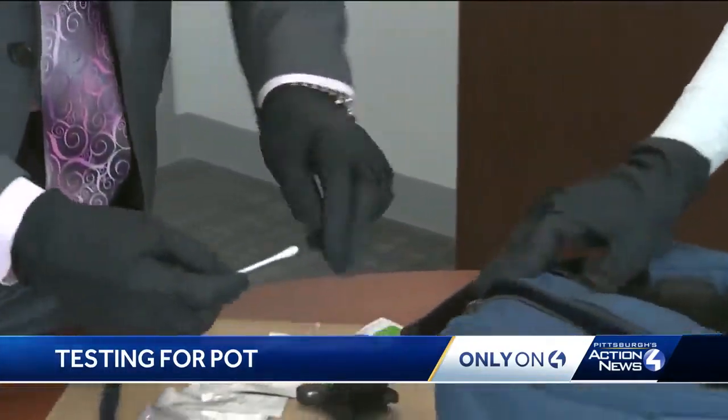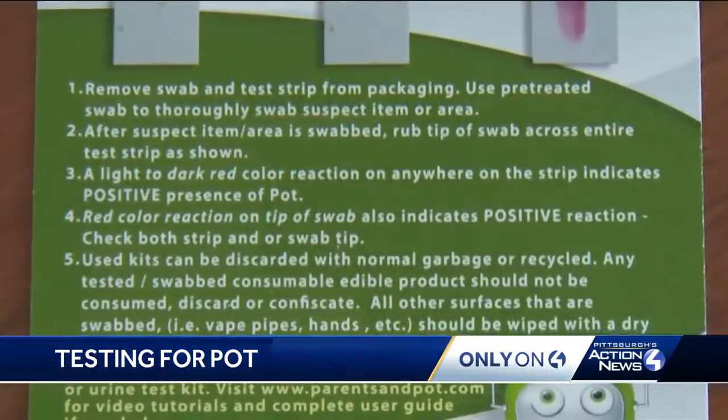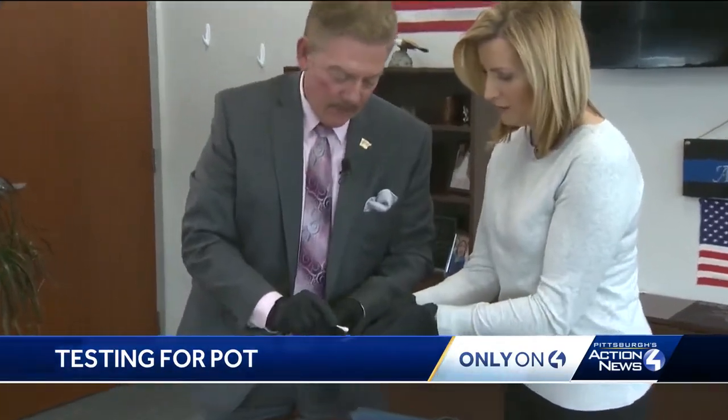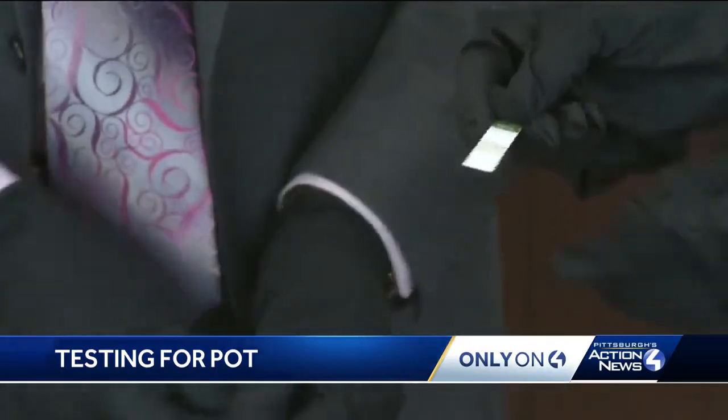First, we test a bag we know is free of THC. After the suspect item area is swabbed, you rub the tip of the swab across the entire test strip as shown. After we swab the test strip, it does not turn color.